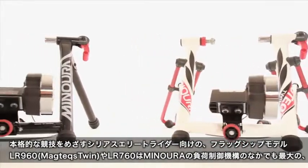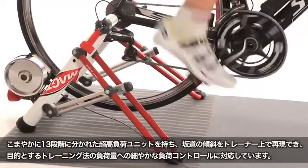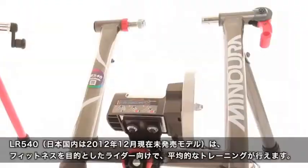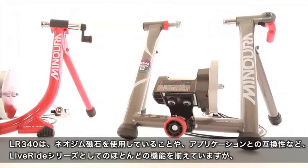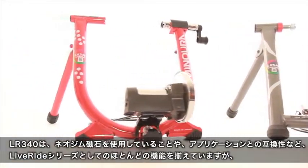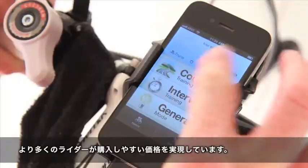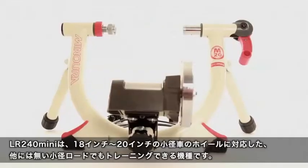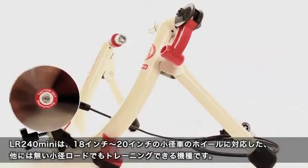The MagTex Twin and LR760 for elite level riders wanting serious performance with unrivaled 13-position control, the LR540 for fitness riders that want to take advantage of the Live Training app, and the LR340 which takes all of the Live Ride series features like the neodymium magnet and Live Training app compatibility to a very attractive price point. The LR240 Mini for 18-20 inch wheels rounds out Manorah's Live Ride series.